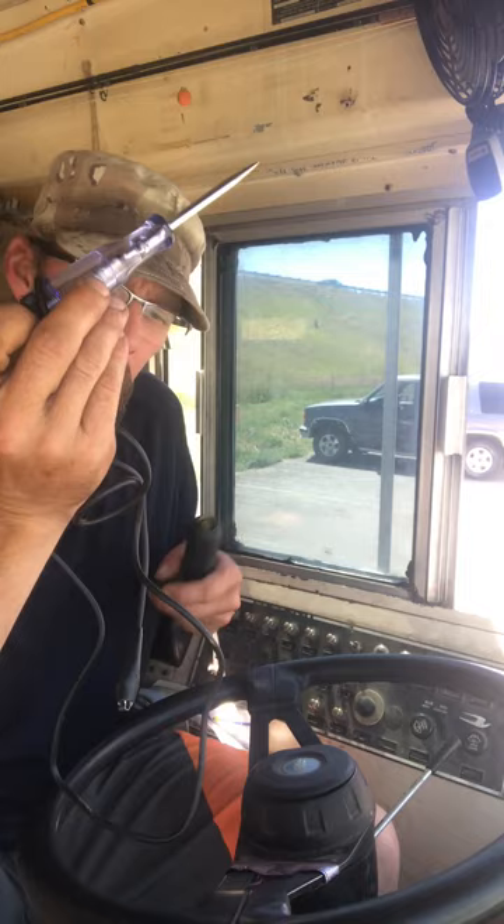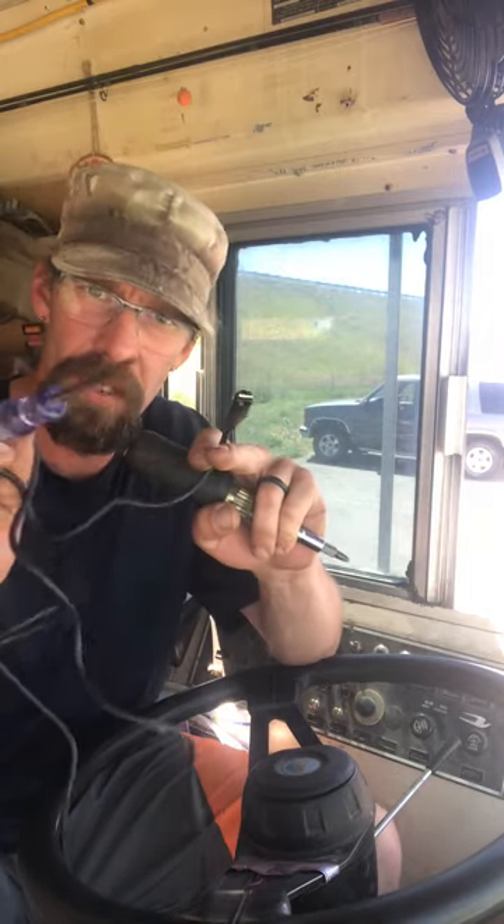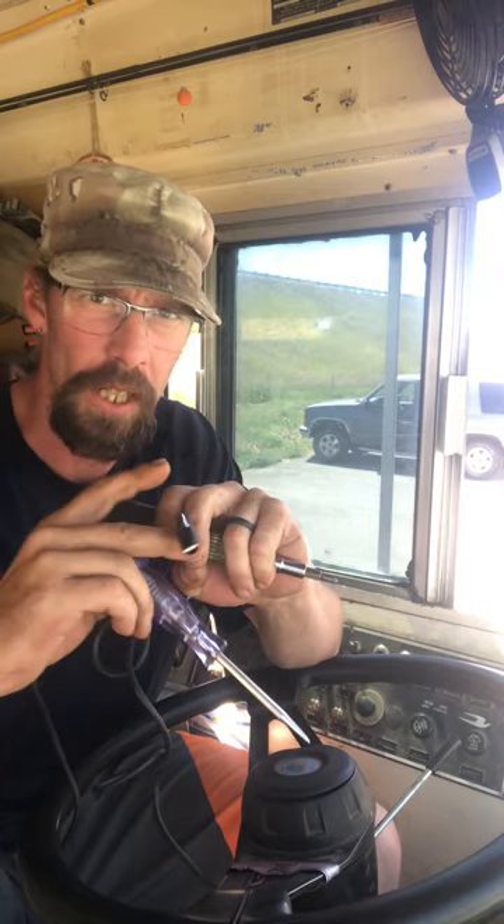You either hook the power tester to the negative and touch the positive, or you hook it to the positive and touch this side to the negative — and it will light up and let you know if you've got a complete circuit.